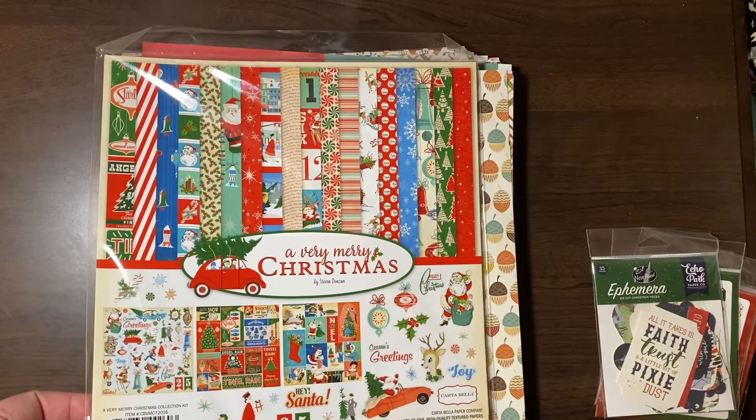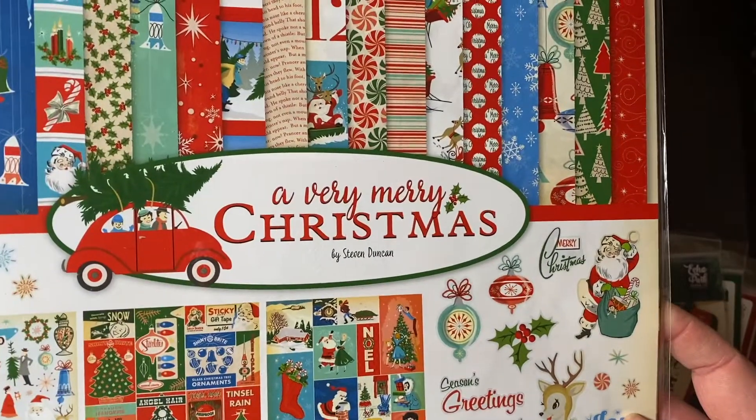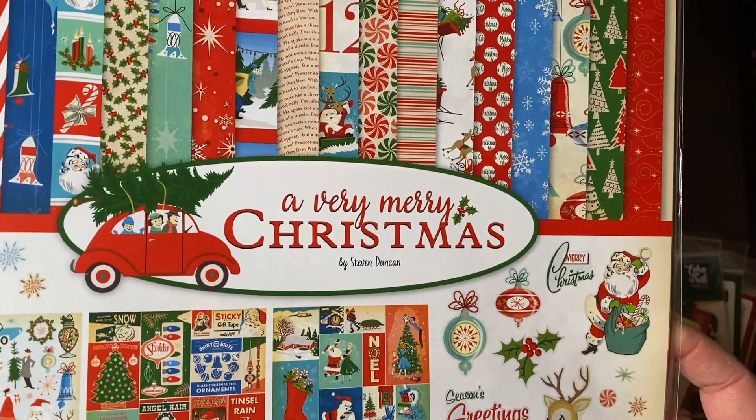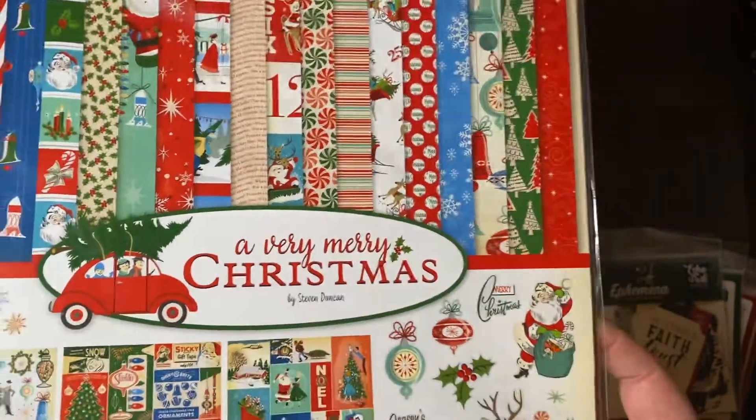I squealed so hardcore when I saw this collection. This is A Very Merry Christmas collection kit — this was 2016 or 2017. I had kind of stopped scrapping.